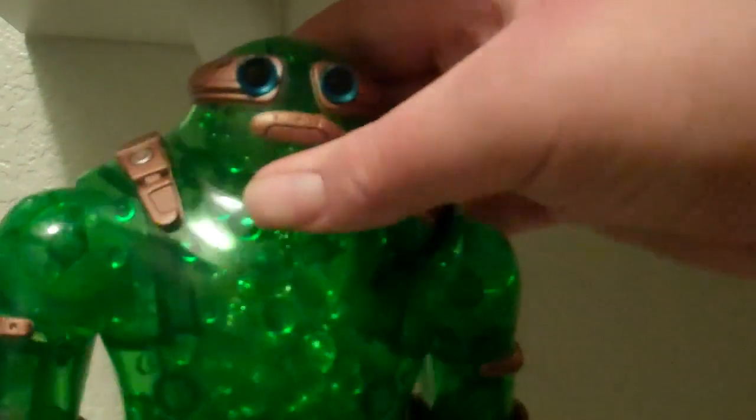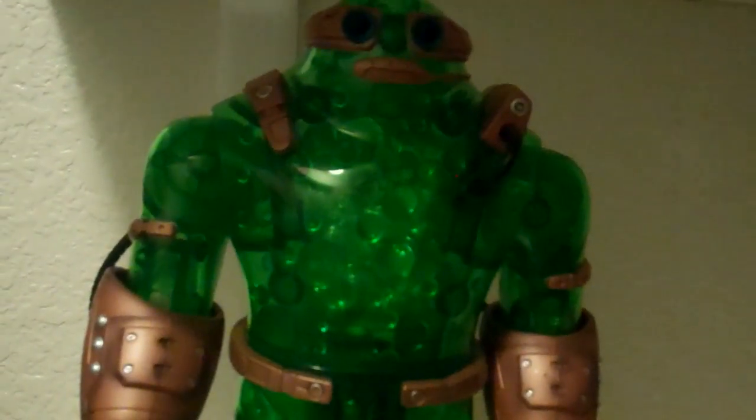He doesn't have much of an expression — it's just a dull look. I've heard that Camo is not the brightest villain, so he does look like that. So there you go — it's very true to the comics, I guess you can say.